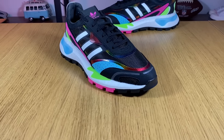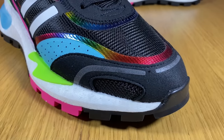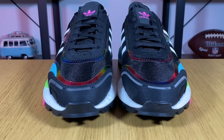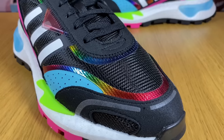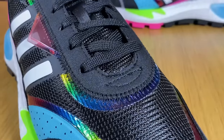Starting at the front of the shoe, we have this black felt material which also has on top of it some 3M reflective hints. On the lateral side we have this exposed mesh, and on the medial side we have some perforated material. Just on top of this felt material you can see this plasticky mesh material which goes across the rest of the shoe, and on top of it we have some different overlays - starting with one next to the felt material which has this rainbow pattern, also present near the eyelets.